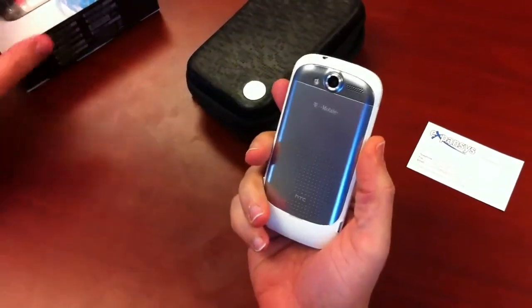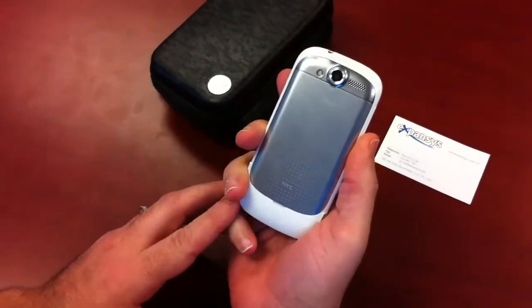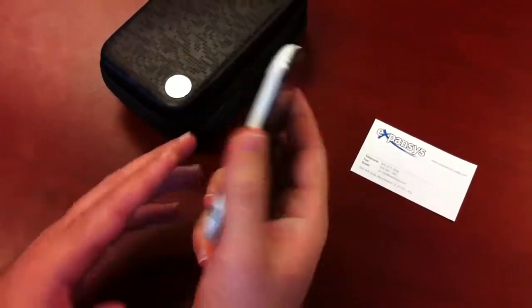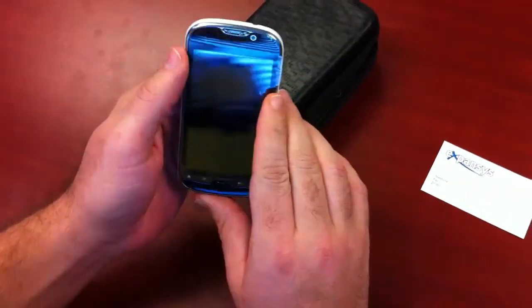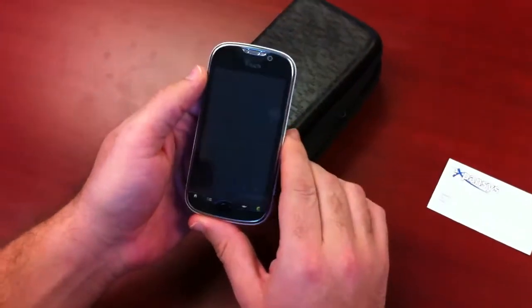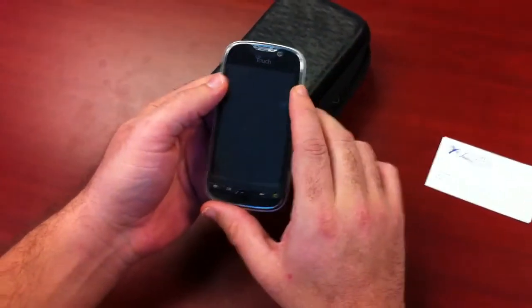The T-Mobile MyTouch 4G has the 1GHz Snapdragon processor — the second generation MSM8255. It comes with a 3.8-inch touchscreen and has a second video camera on the front. You've probably seen T-Mobile's commercials making fun of Apple's FaceTime only on Wi-Fi.